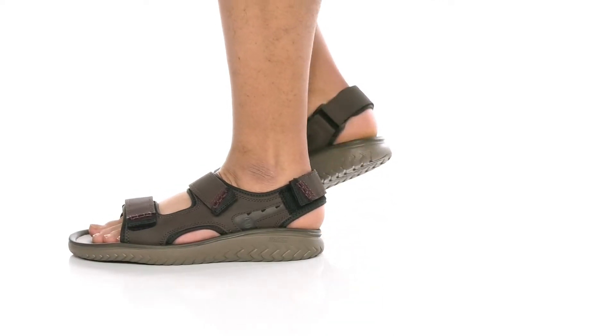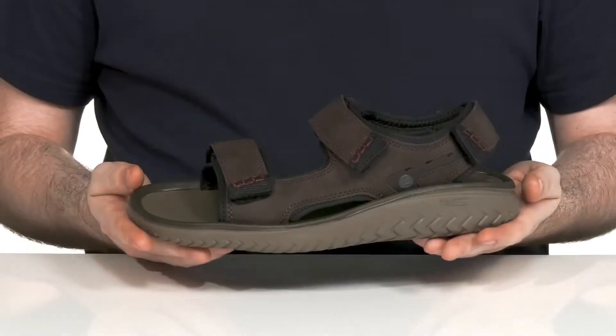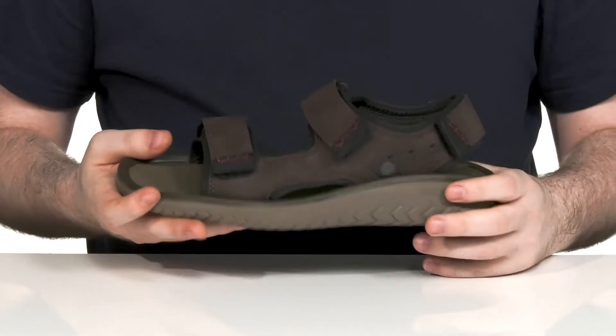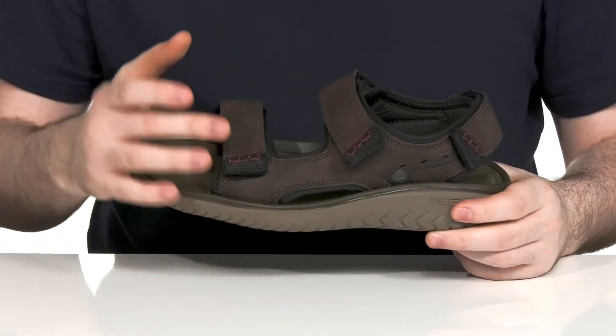Enjoy your summer on the beach or the pier with this comfortable silhouette from Clark's. This lightweight sandal has a man-made upper with cut-out detail, making sure it's always breathable and quick-drying.